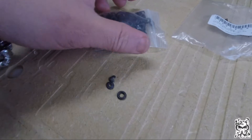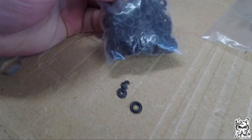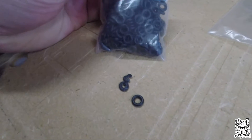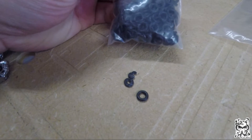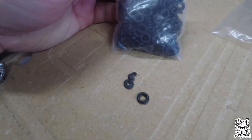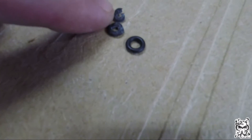I found these on Amazon — a whole pack of about 200 came in for around six bucks. I'll put the link in the description. They're 8mm OD, 4mm ID, by 2mm wide.